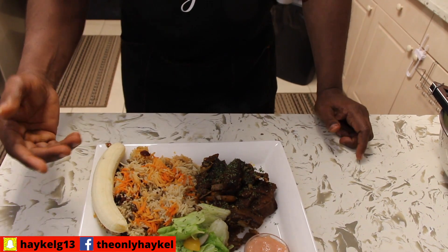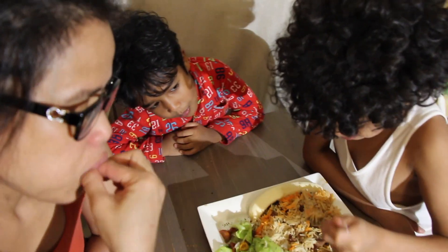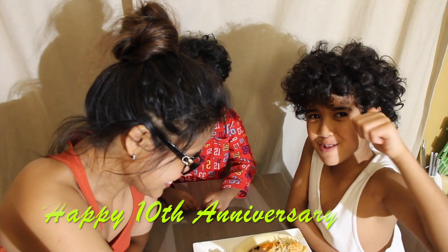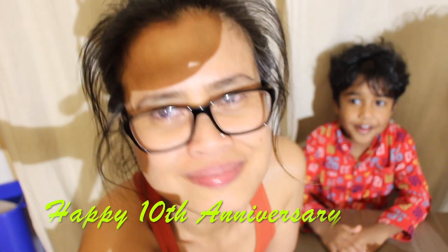I hope you guys like this video — if you do, please give me a thumbs up. If you've never subscribed before, consider subscribing and hit the bell button so you get notified when I upload a new video. The surprise I was talking about earlier — they're eating right now! How is it guys? The surprise is: Happy 10th Anniversary, mama!